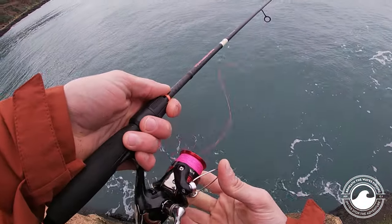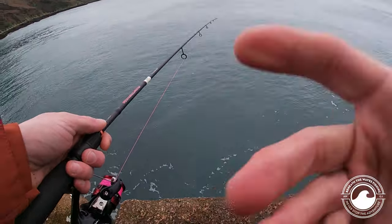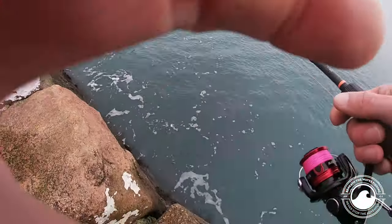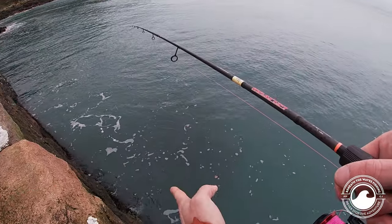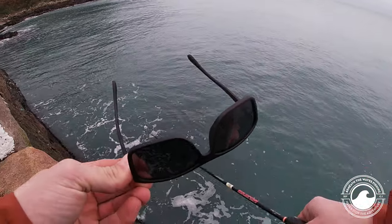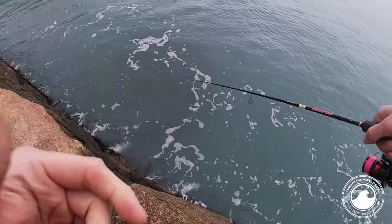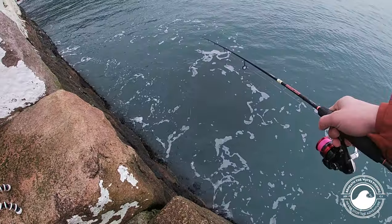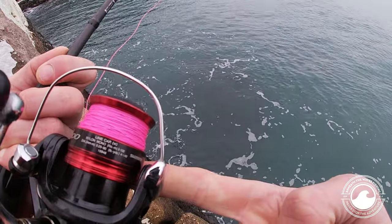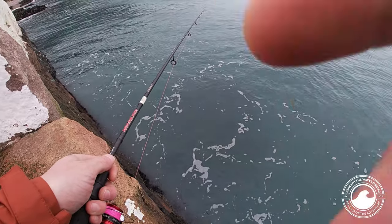Let's flick the lure out again — the fish are very close to the structure. Let the line out all the way to the bottom, reel in the slack, and just teabag it. There's a big submerged rock just here but there's a channel running down the side. Another tip: have polarized sunglasses so you can see the rocks and anything under the surface. Cast along the seawall and in between the gully — nothing special, just a small flick.